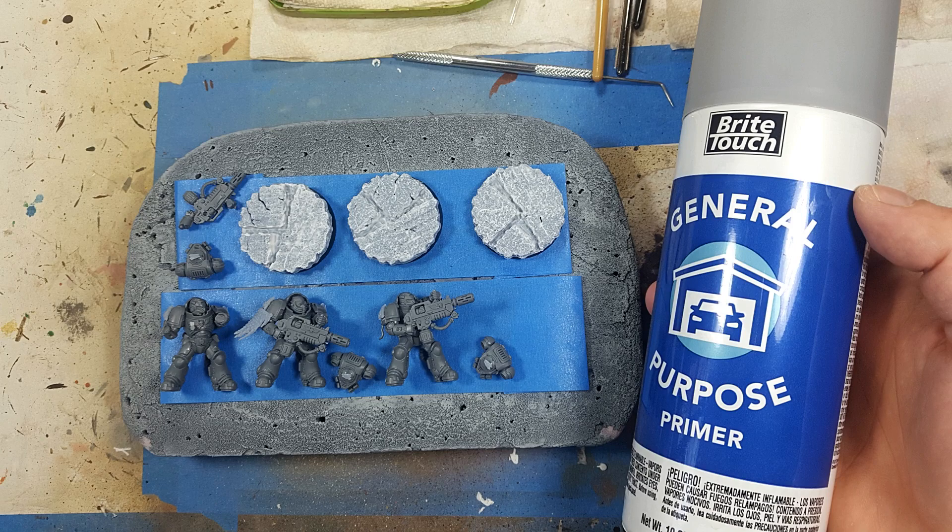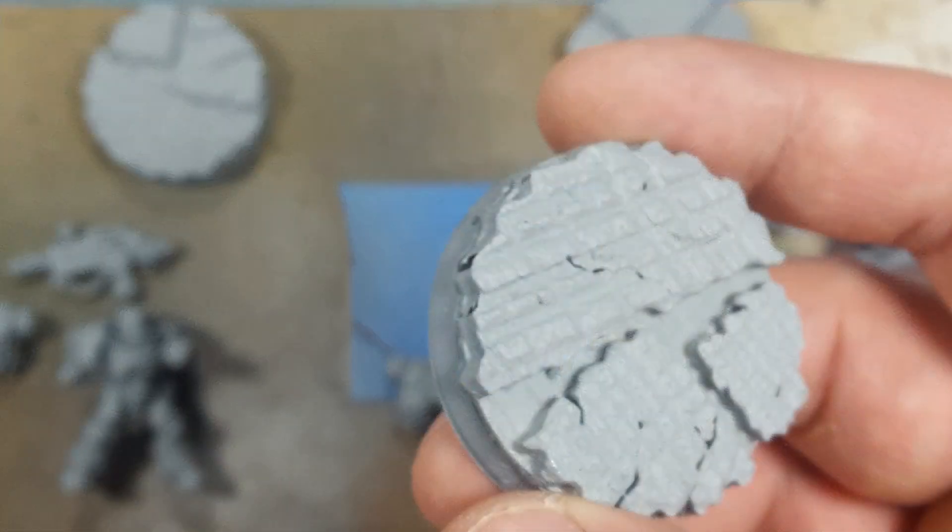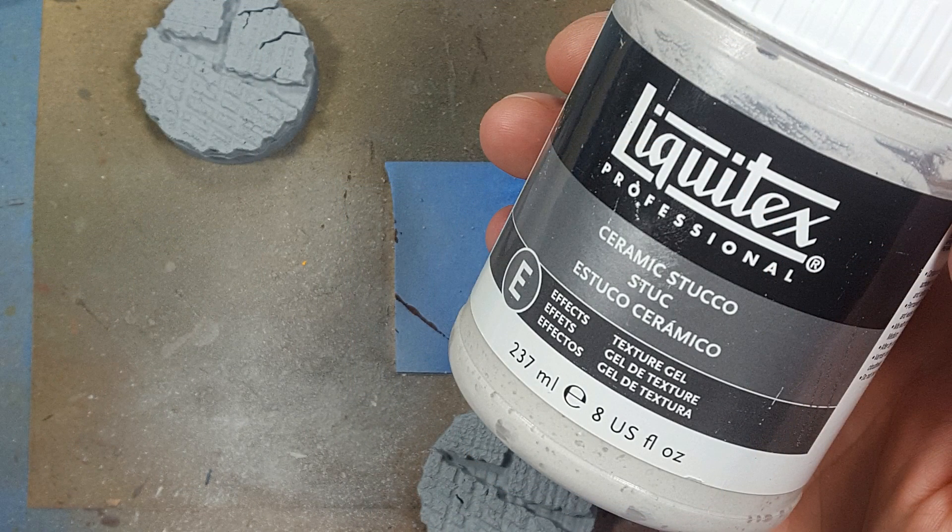With everything assembled I prep them for priming. I place them on a disposable board, use some double-sided tape to stick them on, and I will be using general purpose primer Bright Touch — more specifically gray. This is car primer. I use it because it has a very strong grip, so it's a good foundation for my painting.